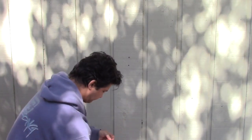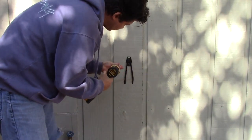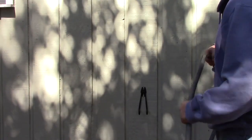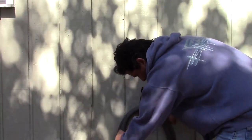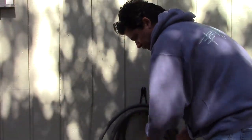Now I'm going to drill the pilot hole. With the anchors done, now all I have to do is mount it up. And that's it — it's very simple. It took me maybe five minutes, or even less.